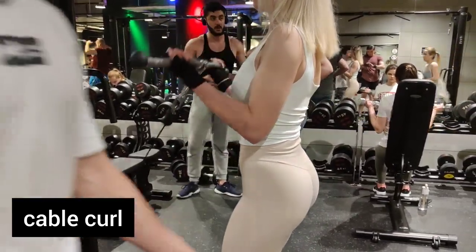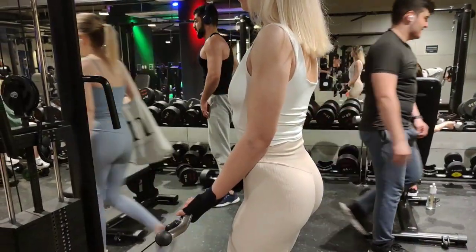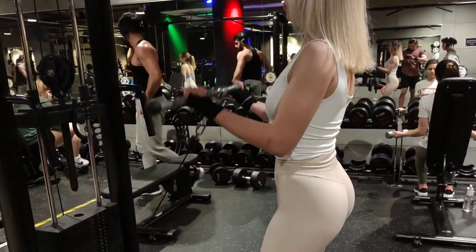Hello guys, welcome back to my channel. It is Eve and today it's day 40 of Gym With Me.